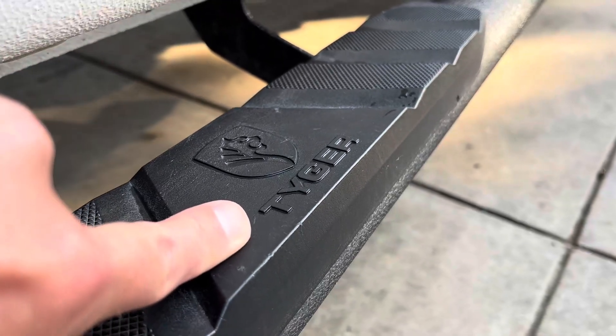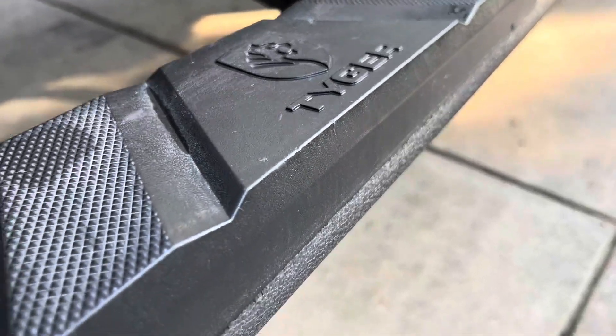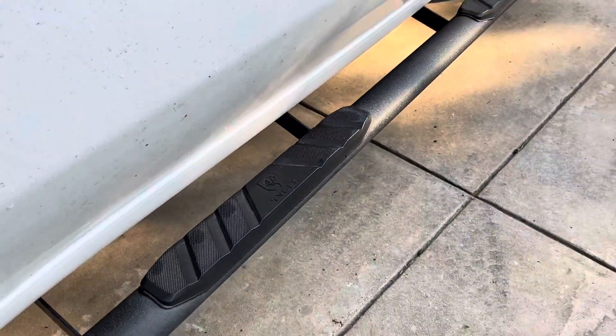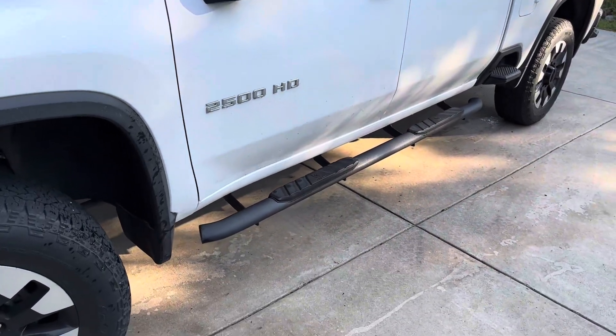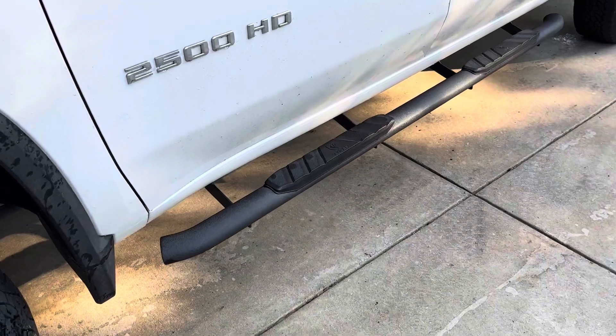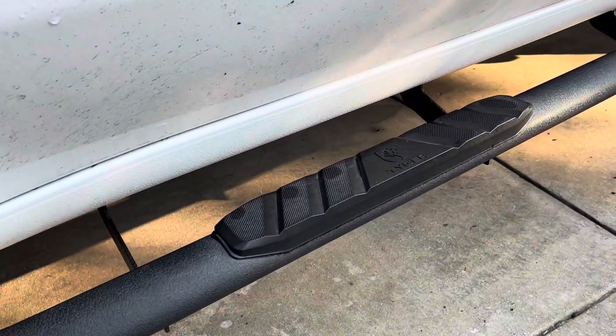Here's an honest review of the Tiger Rider step rails or running boards for pickup trucks. I installed these on my 2020 Chevy Silverado 2500 about two and a half years ago, and they've seen about 10,000 miles worth of road trips and so many more miles of daily driving.